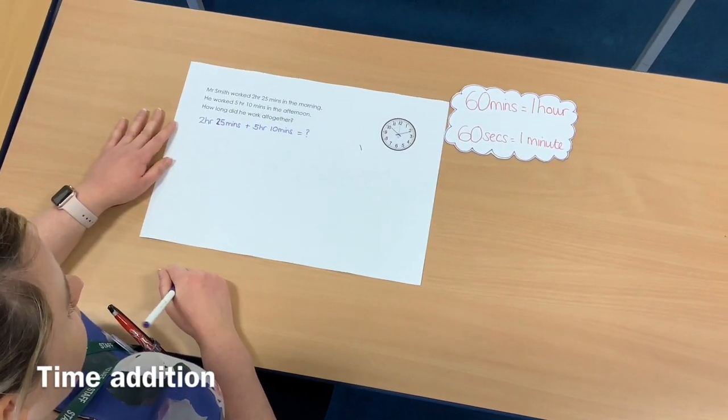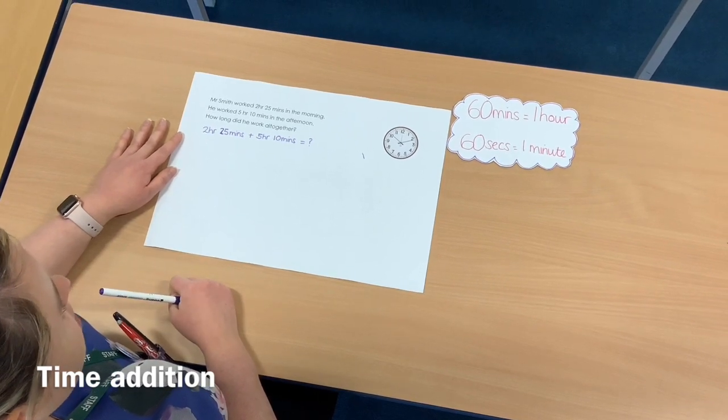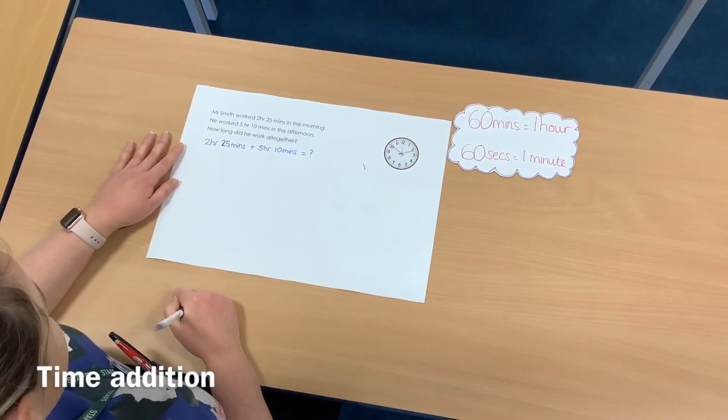Hello Year 4, welcome back to the next week. We're going to be continuing learning about time this week, so today we're going to be beginning with adding time.